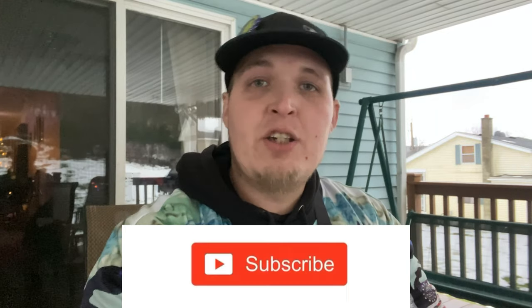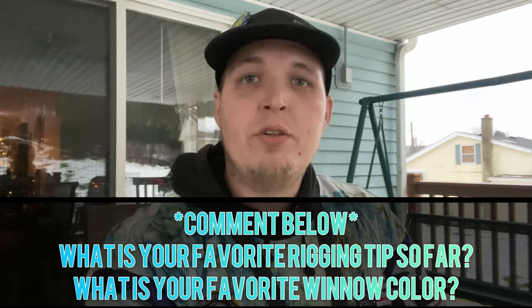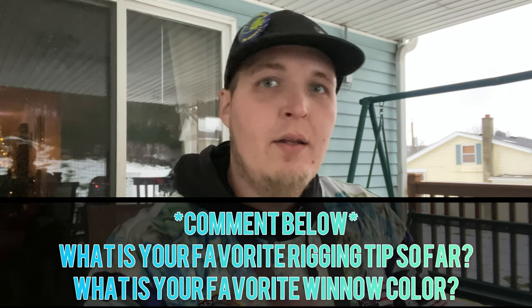If you like this video please smash that like button, and if you found value please smash that subscribe button with the little bell next to it. Comment down below what's your favorite rigging technique so far and what's your favorite color. Hit the playlist up here — it'll continue on to the next rigging technique, and I'll see you in the next video.